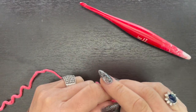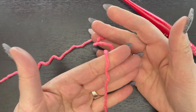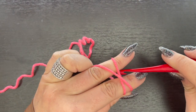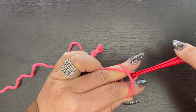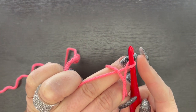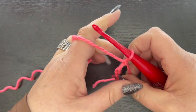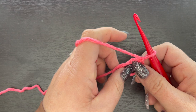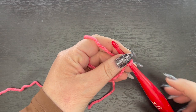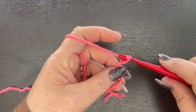Let's get started on this flamingo applique. We're going to start with a magic circle. The way I like to do it is hold it in my hand, wrap it around my pointer and middle finger, then go underneath, grab my yarn, pull under that first piece of yarn, make a little twist, grab my yarn and pull it through. I'll put a link in the right-hand corner for a more detailed explanation.